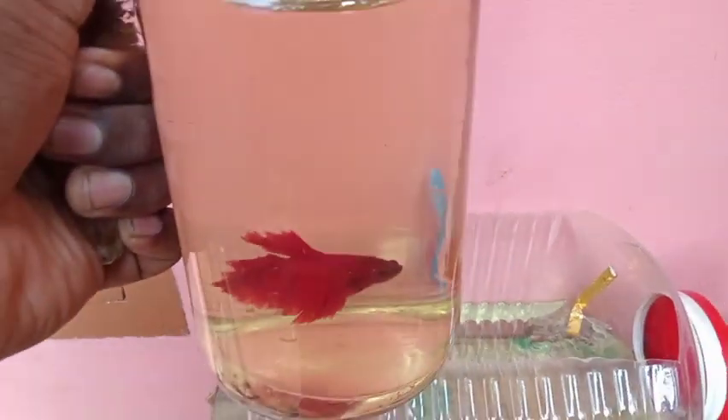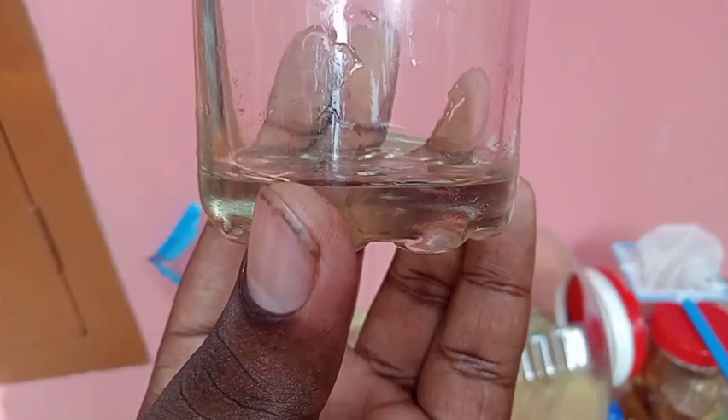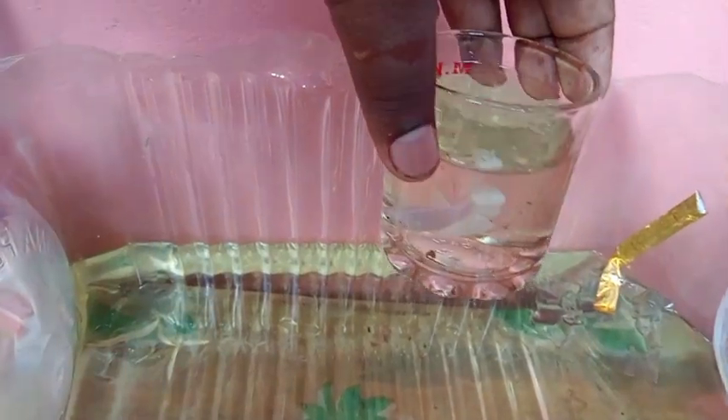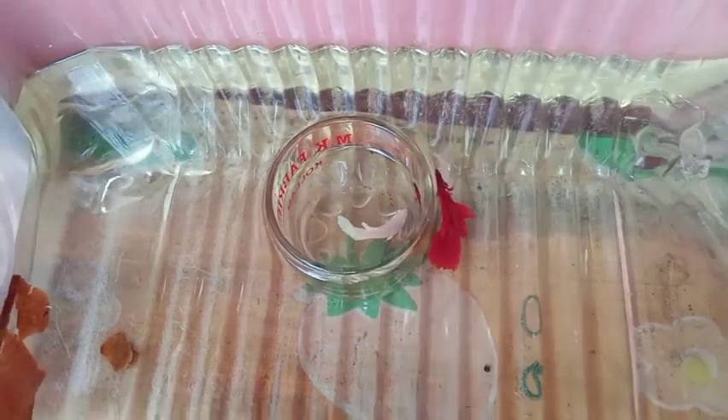Now we are going to introduce the male fish and female fish. Now we are going to use the female fish in the glass. We will get rid of the bubbles in the water.